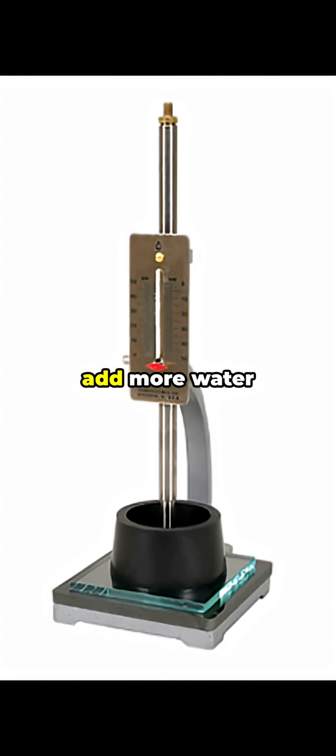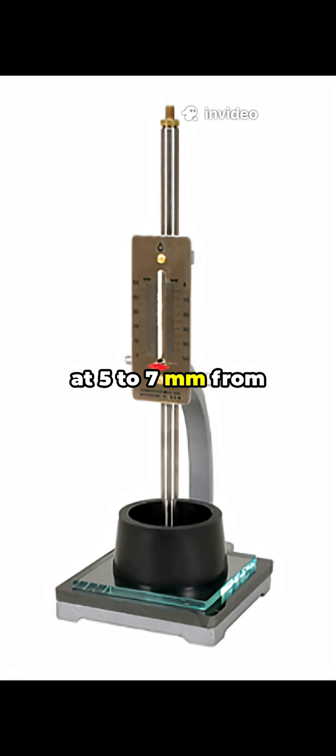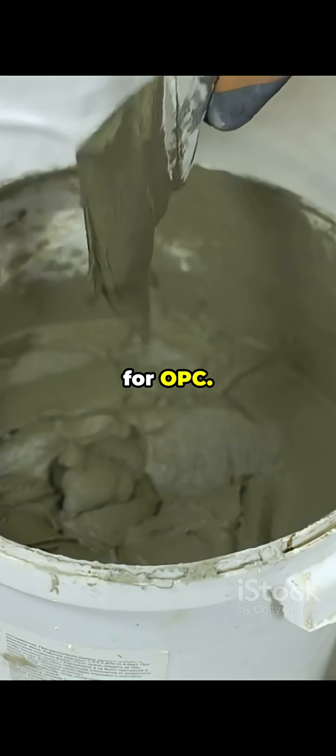If penetration is too small, add more water — increase by 0.5 to 1 percent by mass of cement — and repeat until the plunger stops at 5 to 7 mm from the bottom of the mold. The exact water percentage P at this point is called the standard consistency, usually 26 to 33 percent for OPC.